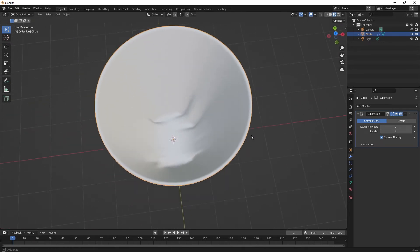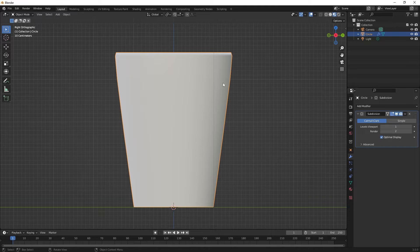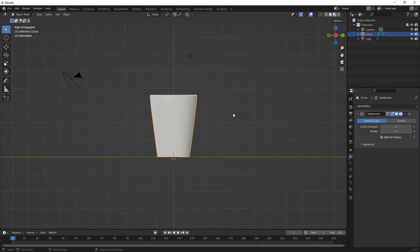Don't worry about little flaws inside — that doesn't matter. So let's add a handle to this coffee cup. Hit A twice to deselect everything: the first time you hit A it selects all, and when you hit it a second time rapidly it deselects everything. We want to deselect everything.